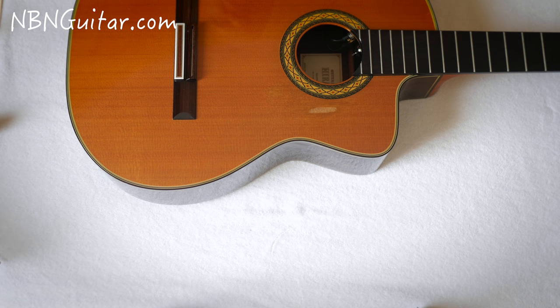Hi there everybody, my name is Josh Rogers and welcome to MBN Guitar. In this video I'm going to be teaching you how to install a Sagework guitar support. So let's get straight into it.